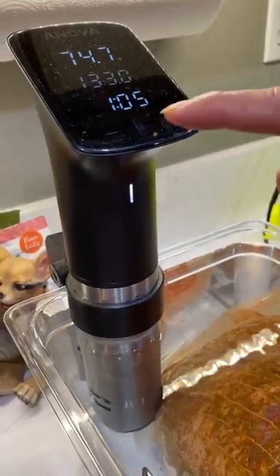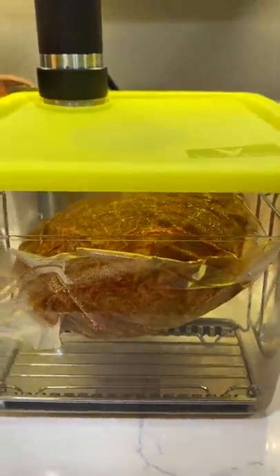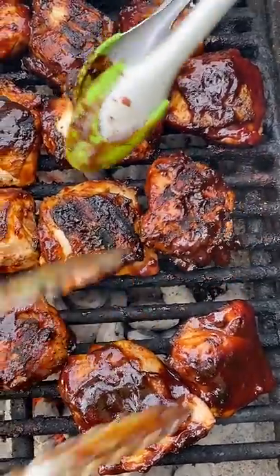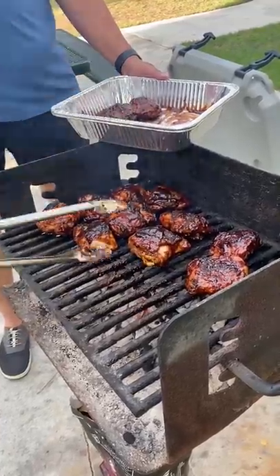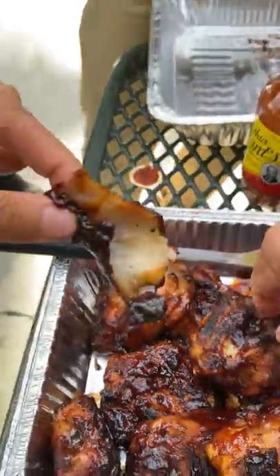With a sous vide, you vacuum seal your meats, submerge it in water, and then this device heats the water at a constant temperature that your meat will slowly cook in. As a result, you'll know that your meat is cooked through all the way, and the only thing left to do is to sear it or grill it to get that nice crispy exterior.